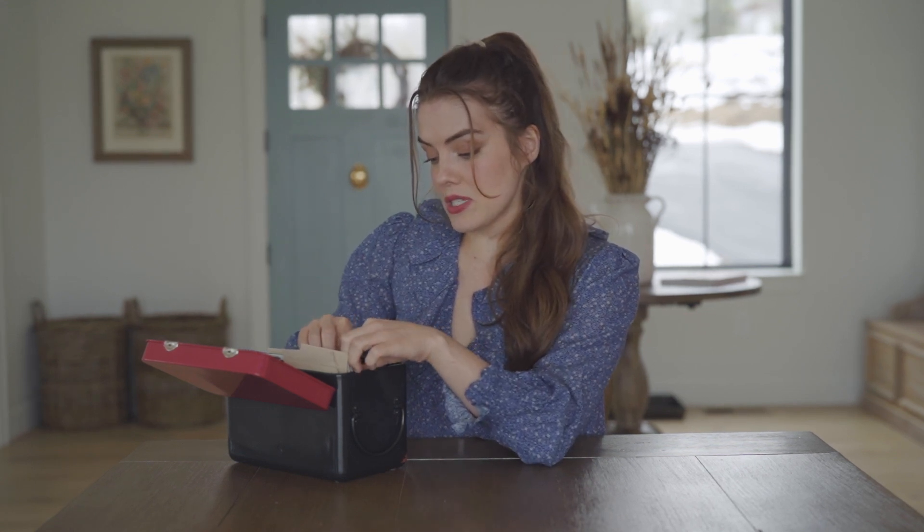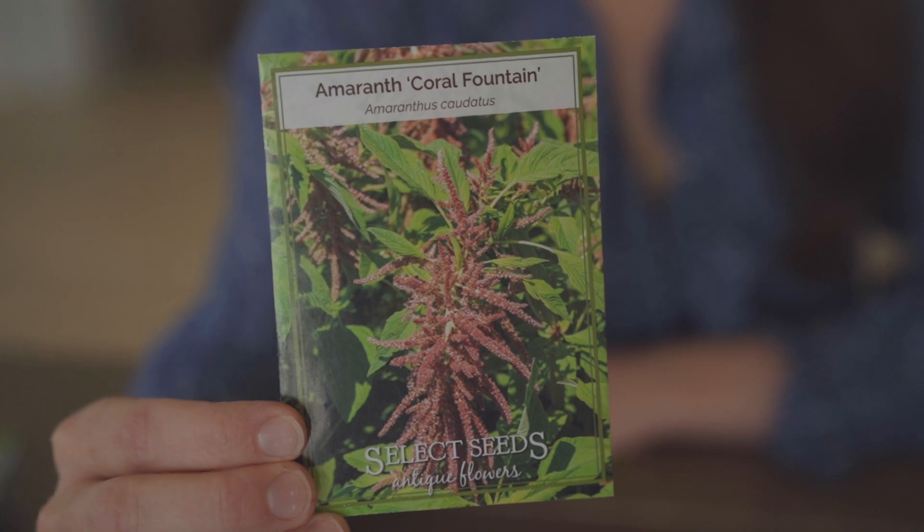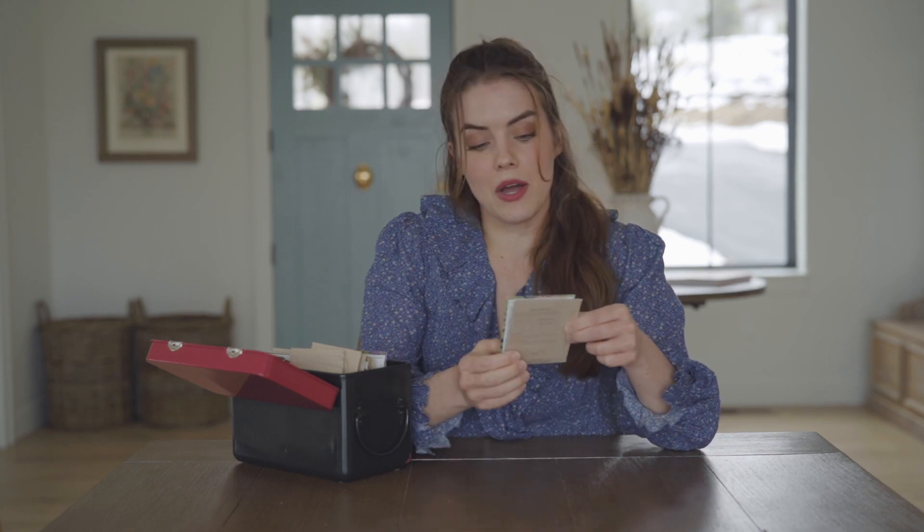The first flower I'm going to be growing here is amaranth. Amaranth is a filler flower and just adds beautiful structure to arrangements. I have not grown this before myself, so this will be a learning year. I hope to bring you along with seed starting and winter sowing from beginning to end hopefully to get a good harvest. The variety I have here is Coral Fountains. I love peachy coral pink tones, and you're going to be seeing a lot of that repeat throughout the seeds I've chosen this year.